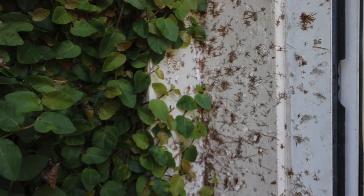Fig ivy is something that's very popular to use to cover brick walls. If you've got any questions, let us know. Relatively low maintenance. Y'all have a good day.